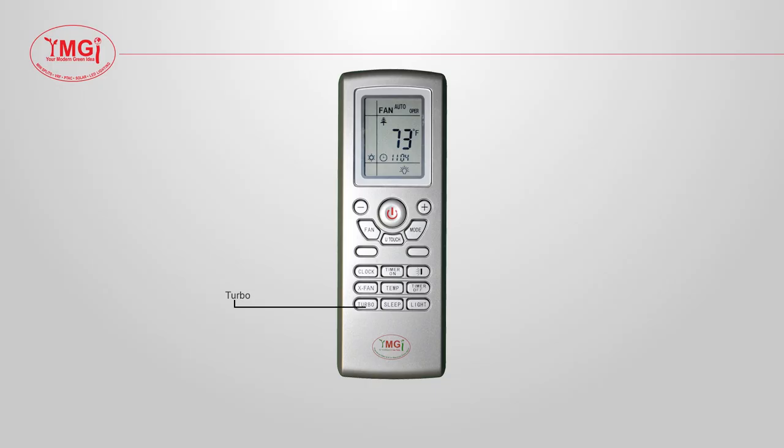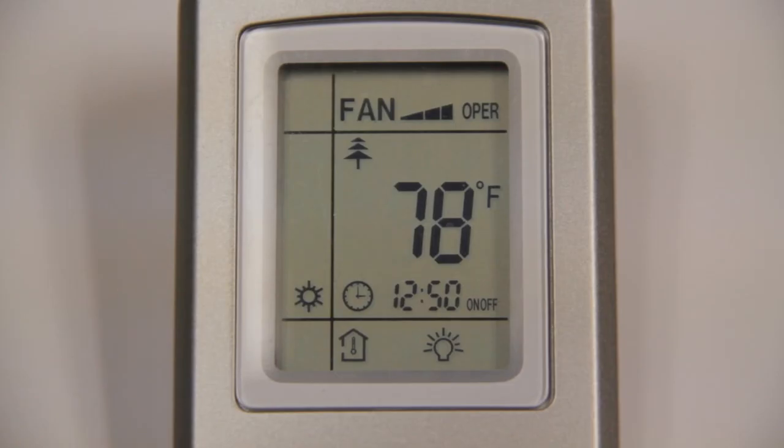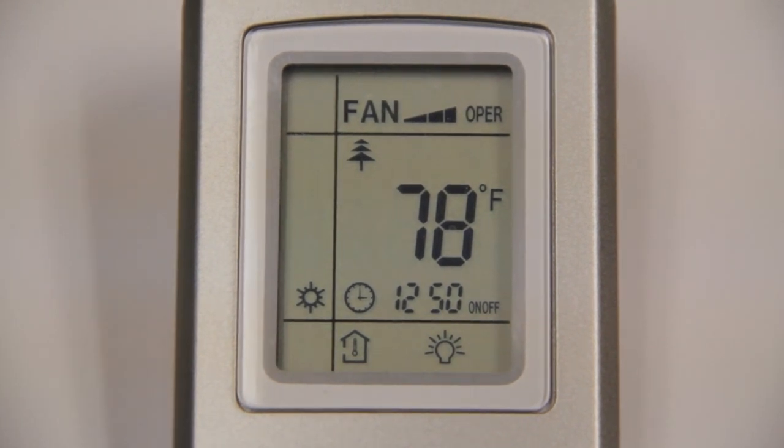When you press the turbo button, you will see a symbol of a fan appear on the remote. When this button is pressed, the compressor and/or fan will blow harder and higher to reach the set temperature quicker. Once the set temperature is achieved, the fan speed will resume the previously set fan speed. To turn this function off, simply press the turbo button until the fan symbol is no longer on your remote.